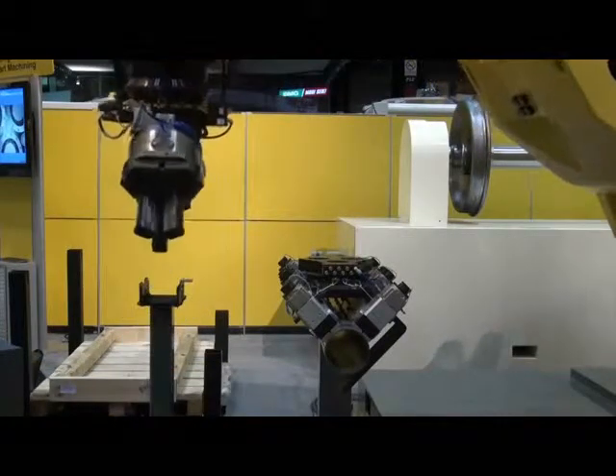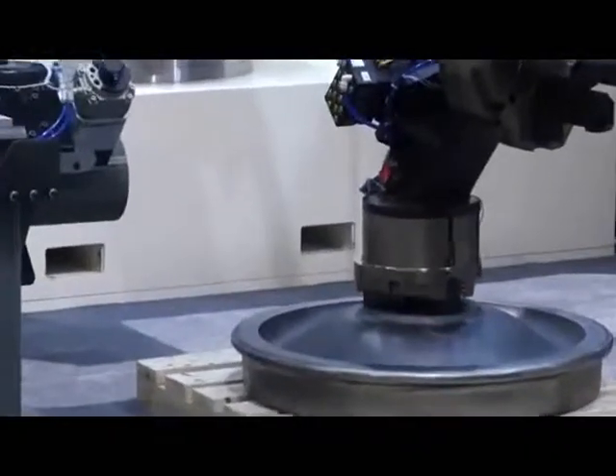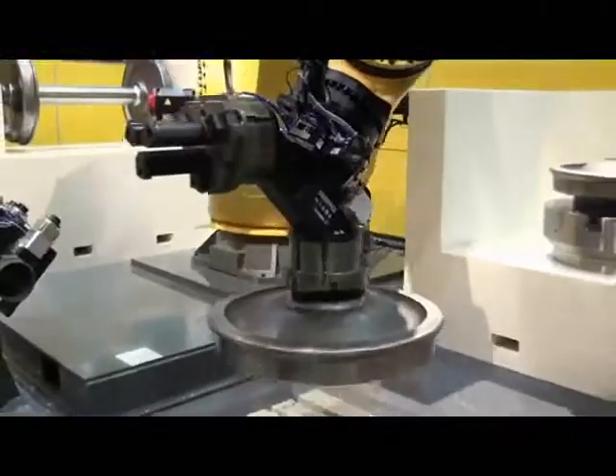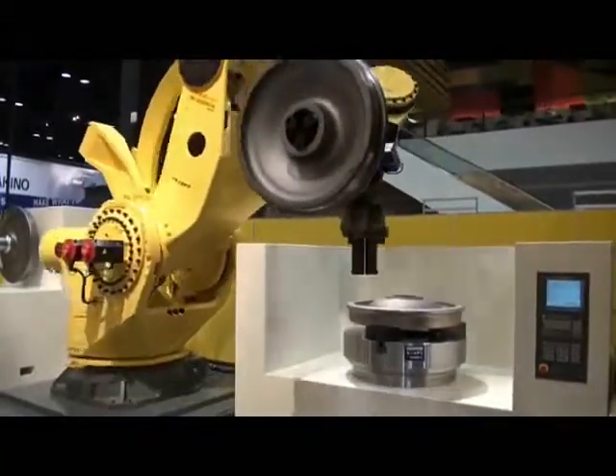The robot uses IR Vision to locate and pick an unfinished train wheel from a pallet, unloads a finished train wheel from a machine tool, and loads the unfinished train wheel while changing its wrist orientation.